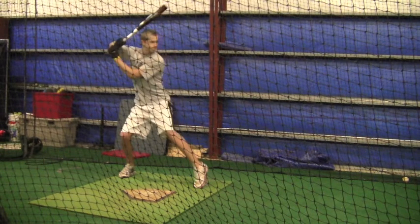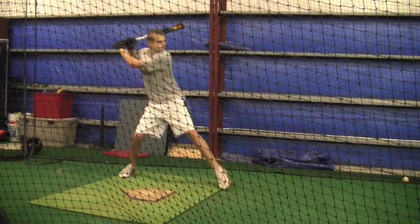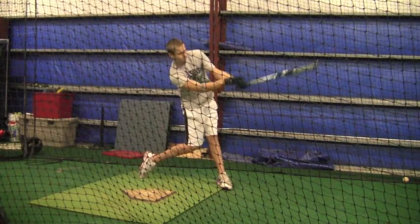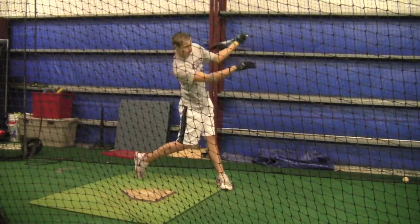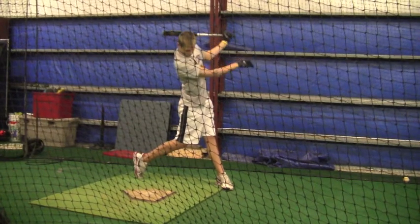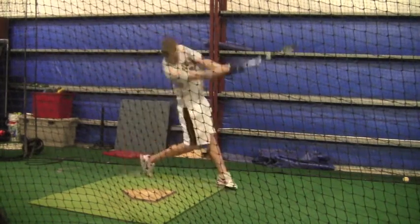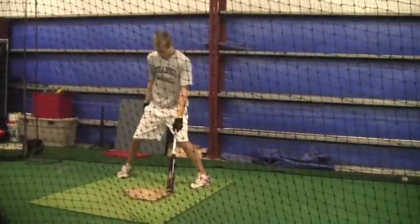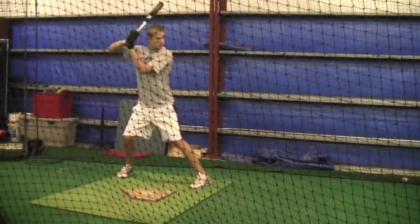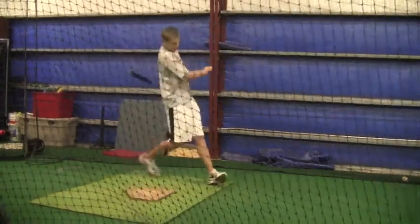Watch the mechanics — these are 2-2 counts and I'm mixing them up. Keep that front foot turned in, as opposed to opening it up looking for a fastball and then not picking up the rotation. You've pretty much already given the pitcher an approach that says, 'I'm going to swing at a fastball, I don't care what pitch you're throwing.' And you can't do that.